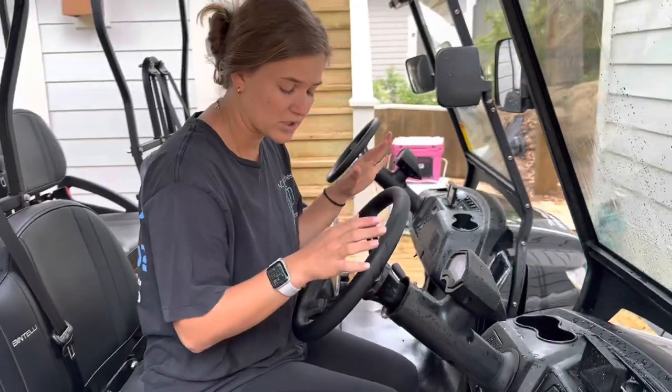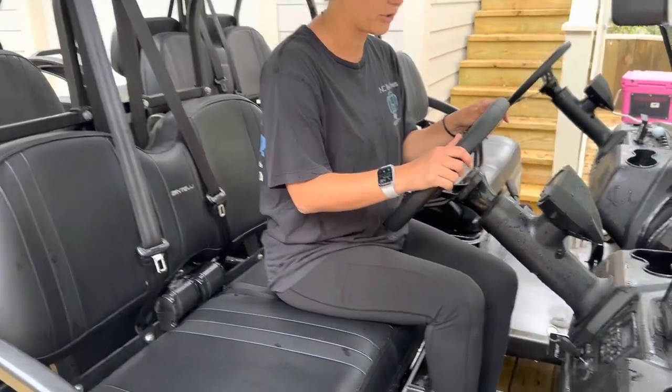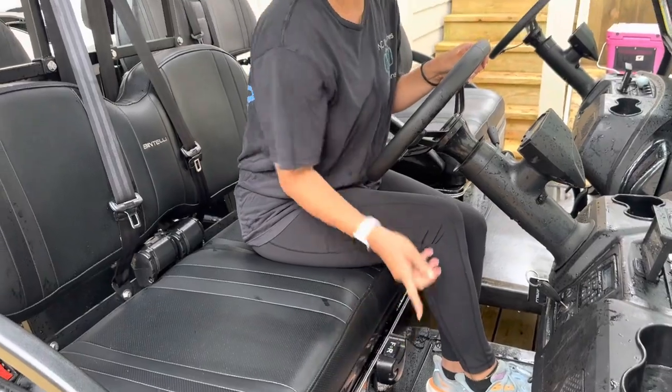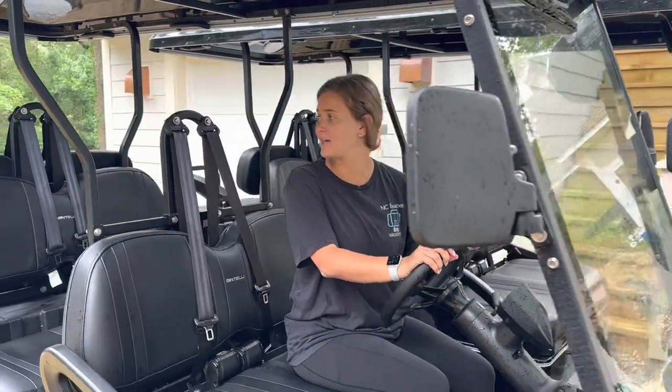To reverse, this part is typically like a regular club cart. Put your foot on the brake, put the brake all the way down, and click it into reverse. When it's in reverse it beeps, and then you can back up using the gas pedal.